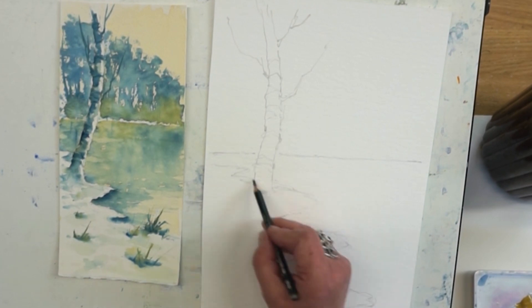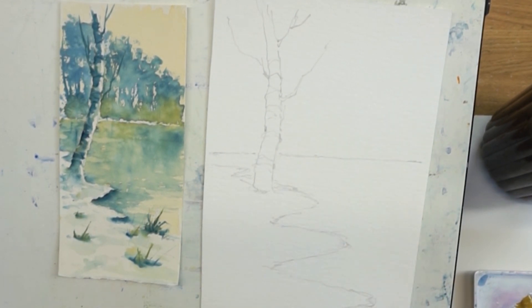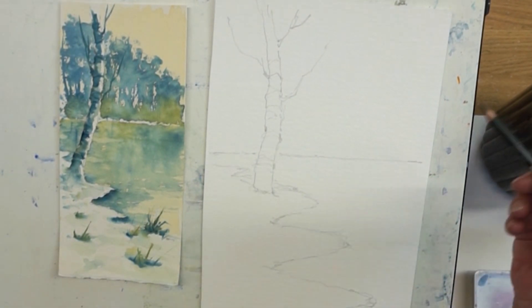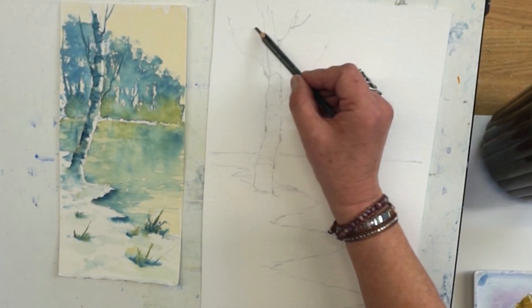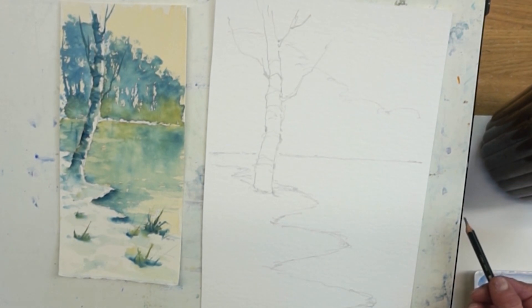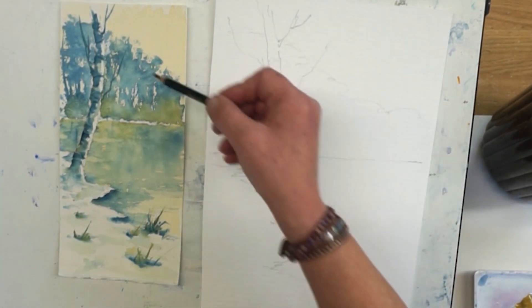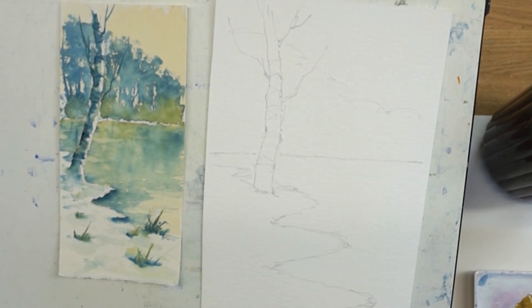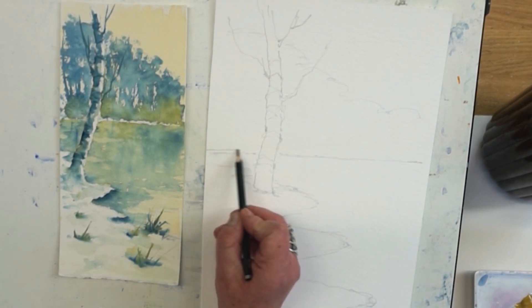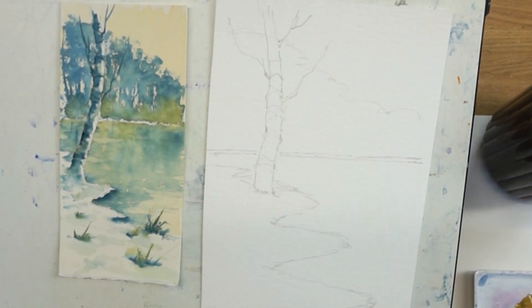There we go — that is the bank of the snow. My drawing's not great, lots of lines, but remember this is just a quick play about. Now we want to put the distant trees in as well. We're not really going to draw them — just indicate where we'd like them to be, starting quite high here and getting smaller as they come down to the right. I'll draw another line here because we're going to leave a little gap, and really that is all the drawing you need.